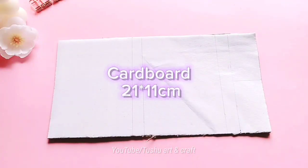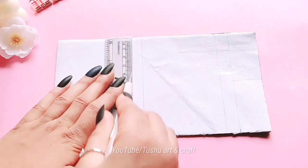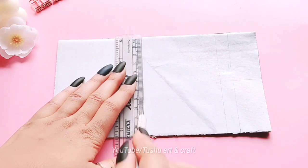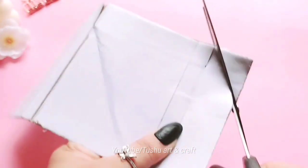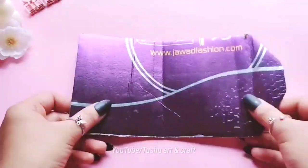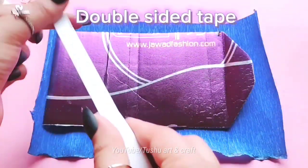Cardboard, crank paper, double-sided tape.